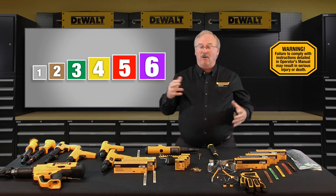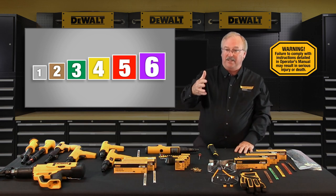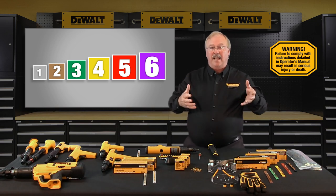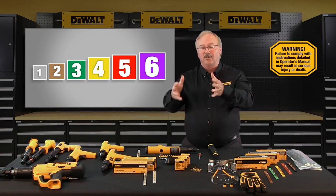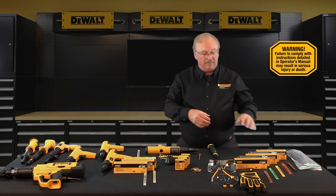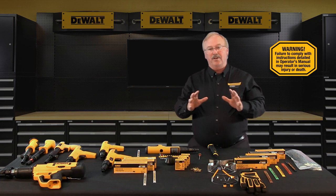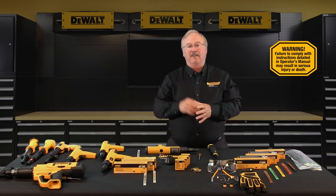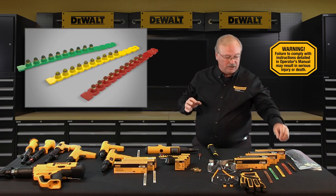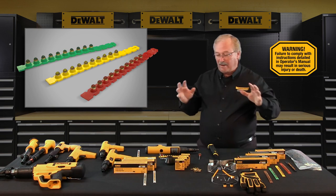The power level or strength of powder actuated loads is identified by using a color code and number system, as shown on the table. Power level one gray is the lowest level, and power level six purple is the highest — as the number increases, the power level also increases. A combination of numbers and colors are used in case the operator has color deficient vision. The power level number of DeWalt Fasteners engineered by Powers power loads is marked on each box, and the power level is also indicated by the color on the box label. The color of each load will also be on the tip of each individual power load, whether individual or on a magazine strip. For twenty-seven caliber loads, the strip will also match the color of the load.